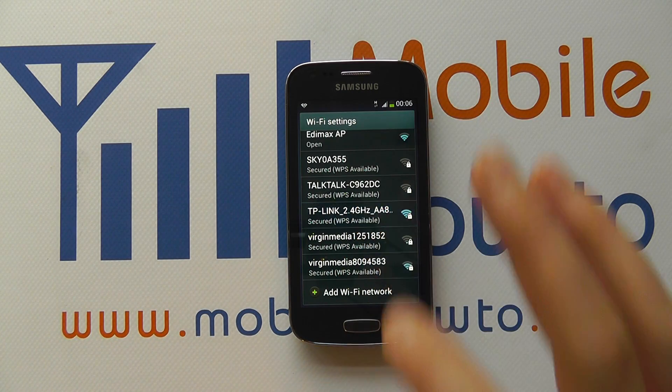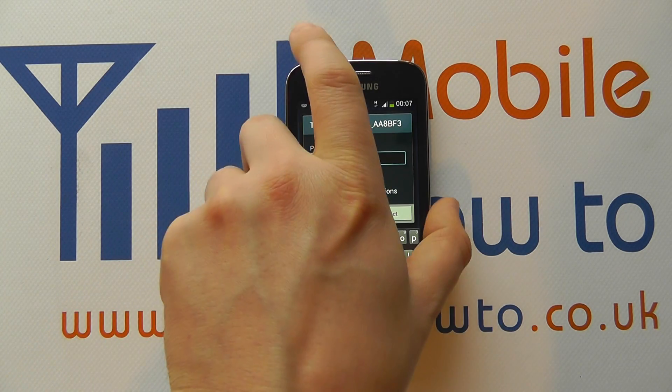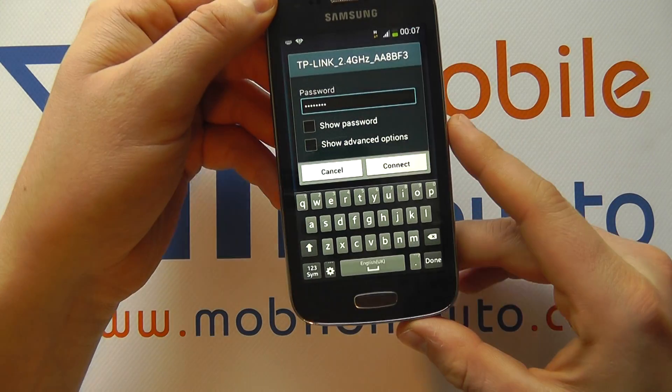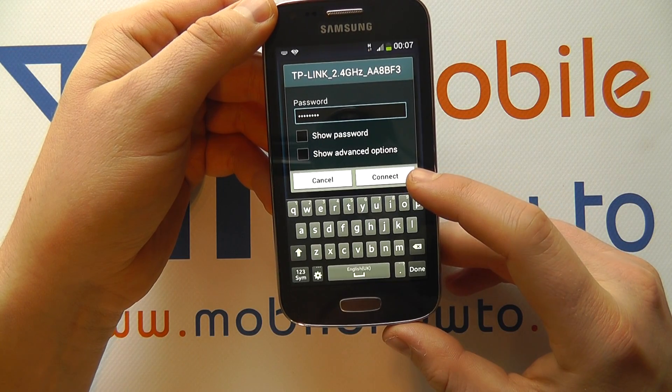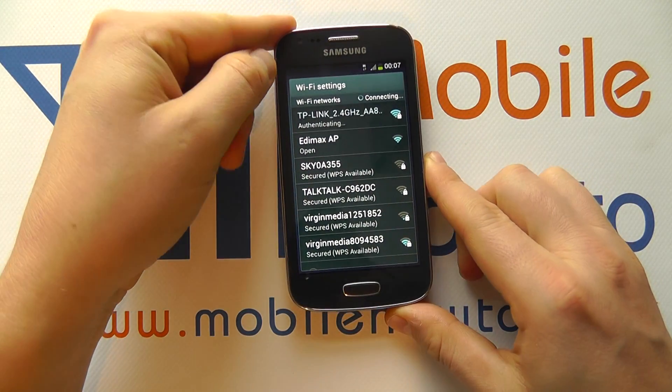We're going to connect to this network by tapping on it. We're then prompted to enter the password, which I'm going to do out of shot. You fill this out using the on-screen keyboard, and once you've entered the appropriate number of characters you'll have the option to connect. I'm going to click connect.